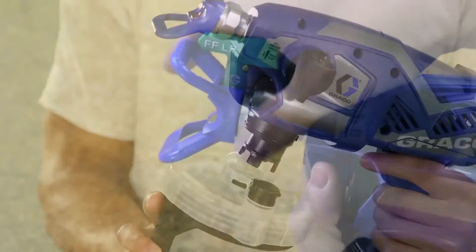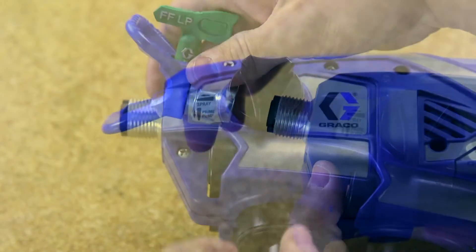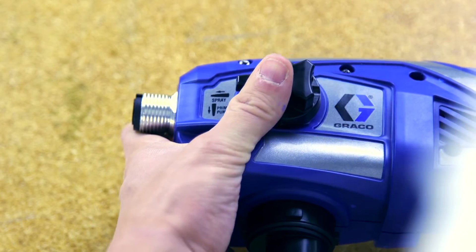Remove the cup assembly. Remove the tip guard assembly and turn the prime spray knob forward to the spray position.